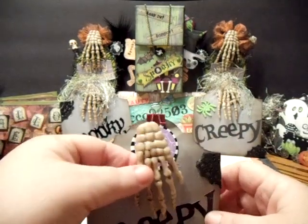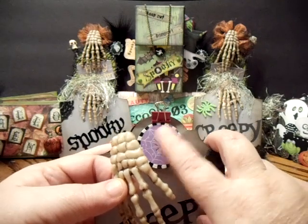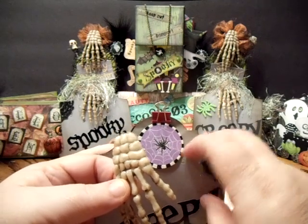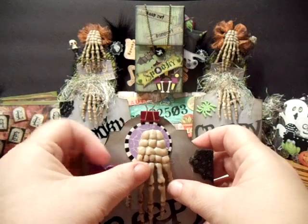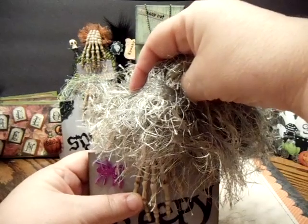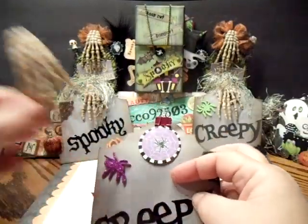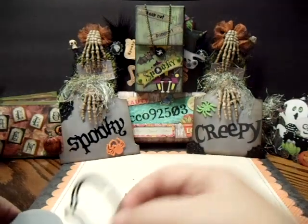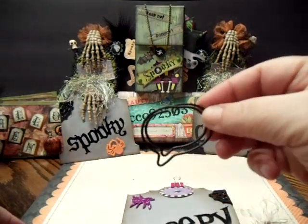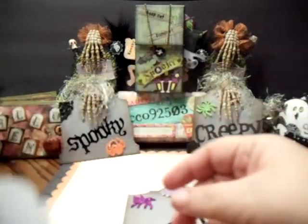And this hand was actually — this little chipboard piece was not on there. This was actually glued on there like that. And then this was on there, kind of hanging down, kind of creepy looking. Anyways, that's what it originally looked like, and then I cut out this little gravestone thing here.